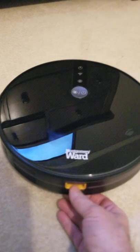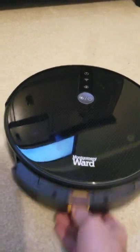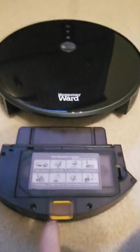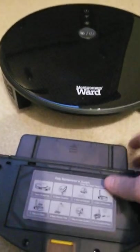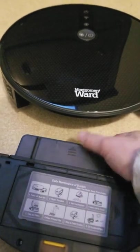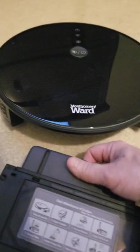Let's get started. You take this yellow button here and you push it down, then gently pull out. You've got your instructions right here that pretty much tell you how to dump it. You'll see you've got an arrow here — that means push this down and forward just like that. And that's where you're going to dump your debris.